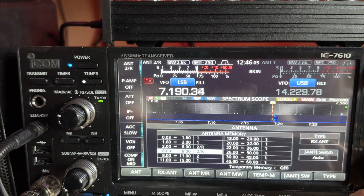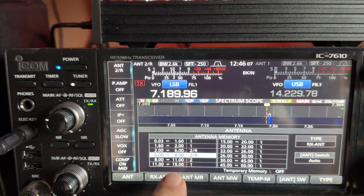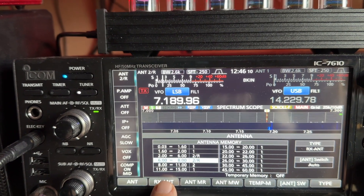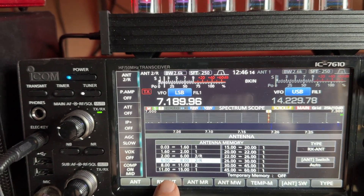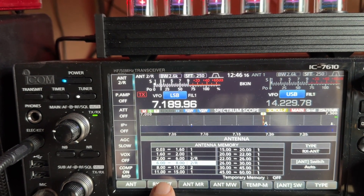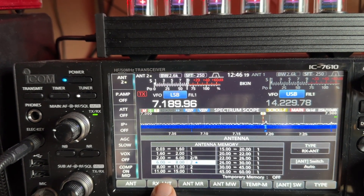Now here's with no signals, so you can see the difference in noise. Look at that — S2. We don't get S2 here. S9 on the vertical.